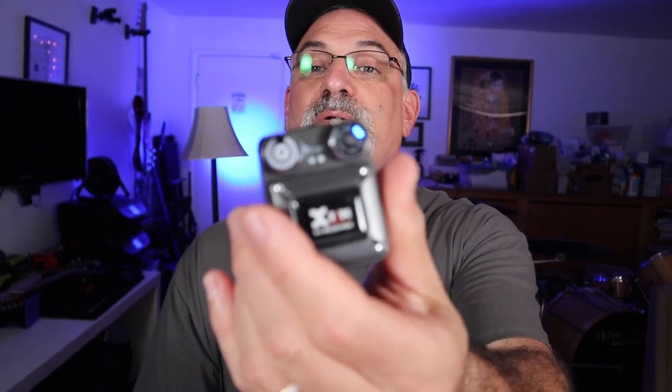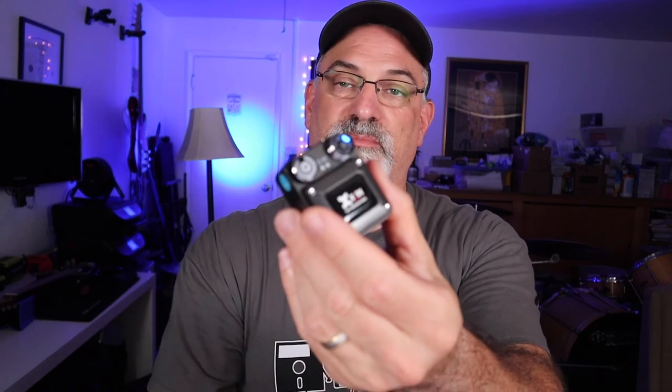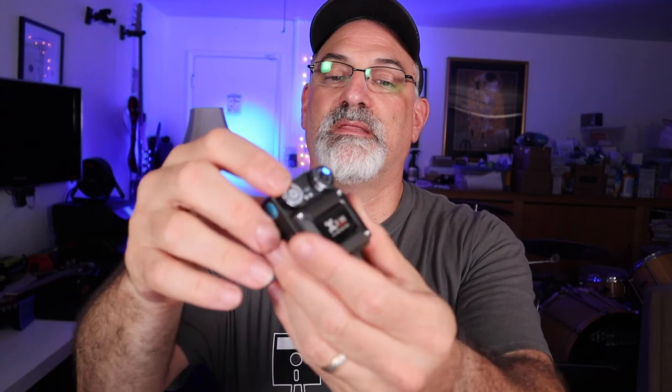Then there's the belt pack. All this has is the power switch, a button for changing channels so it links up with the transmitter, and then a volume control. It can go on your belt or on your guitar strap or whatever. Super easy to use. I'm really happy with it. I haven't had a single problem.